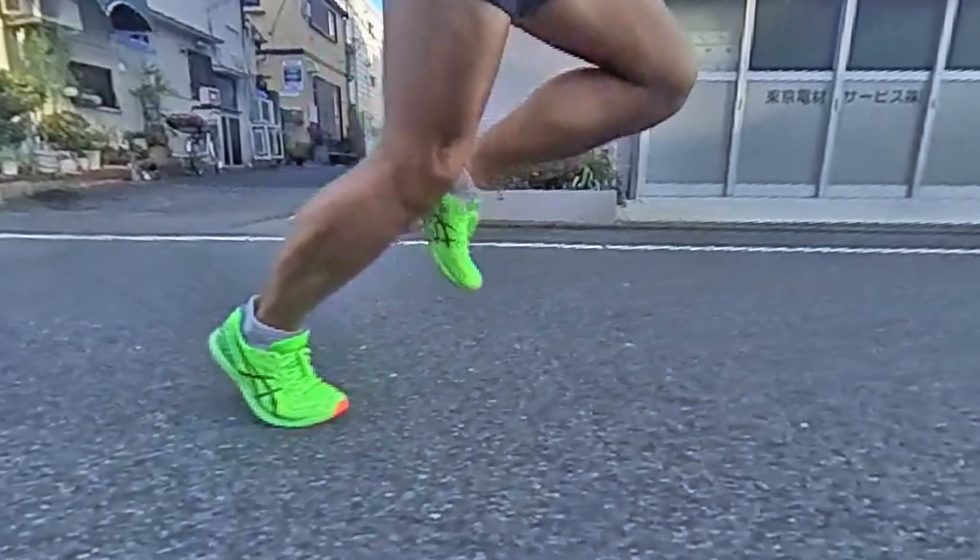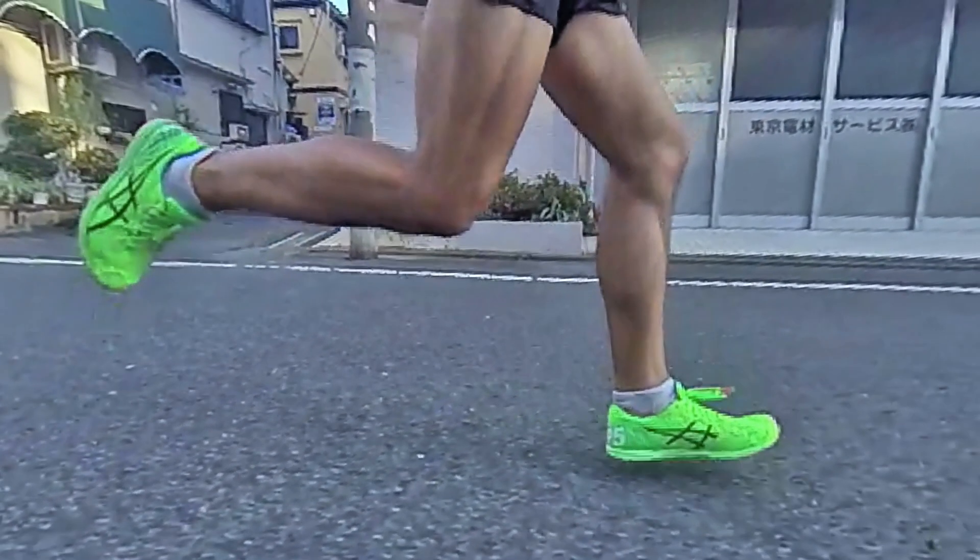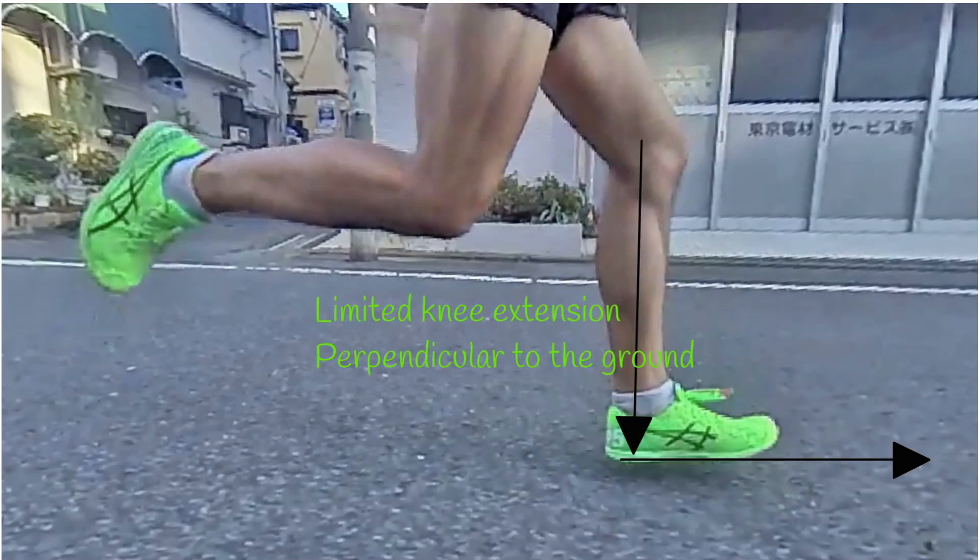That way, your center of mass is shifted slightly forward. When you run, you should try to limit your knee extension — ideally, try not to pass the perpendicular to the ground. It's okay to go a little beyond that, but you want to stay as close as possible. Ask someone to take a slow-motion video of you from the side and watch your knee extension carefully.